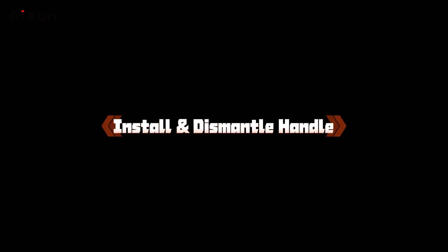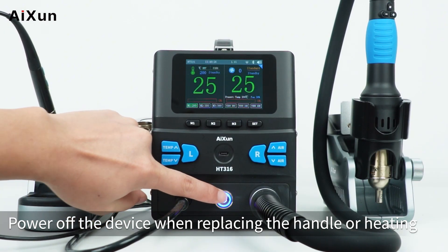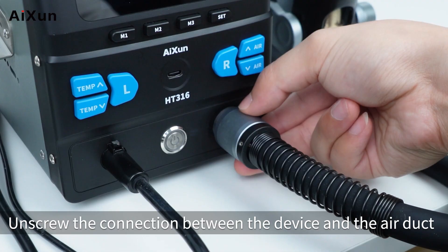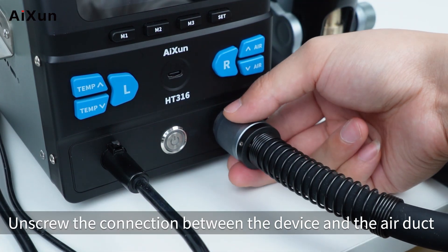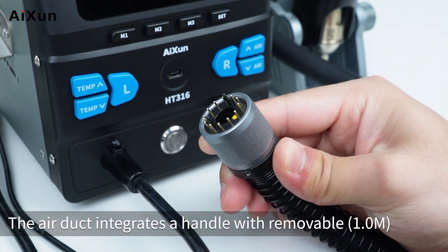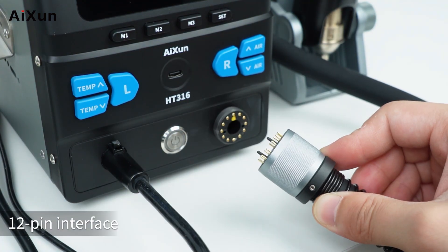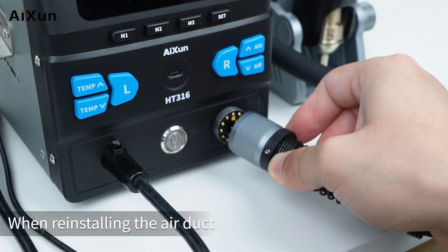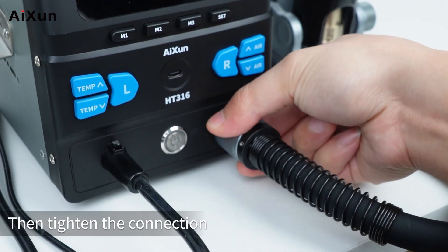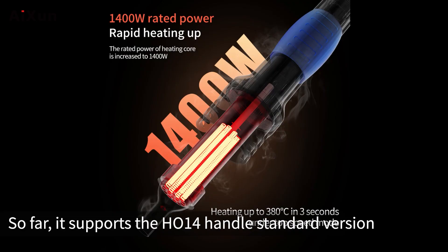To install and dismantle the handle, power off the device when replacing the handle or heating core of the hot air rework station. Unscrew the connection between the device and the air duct. The air duct integrates a handle with a removable 1.0M 12-pin interface. When reinstalling the air duct, align the yellow dots with the corresponding yellow holes, then tighten the connection.